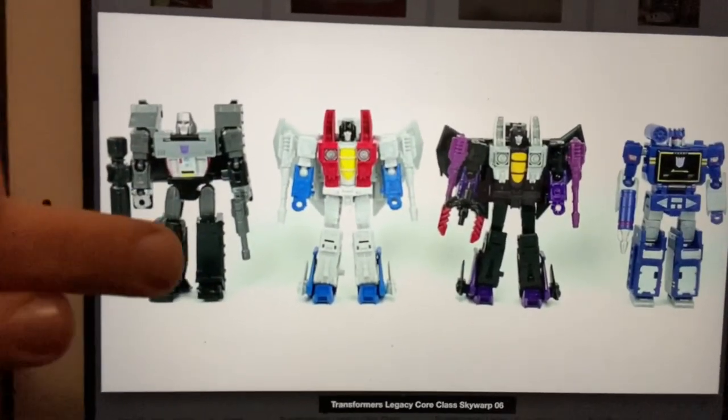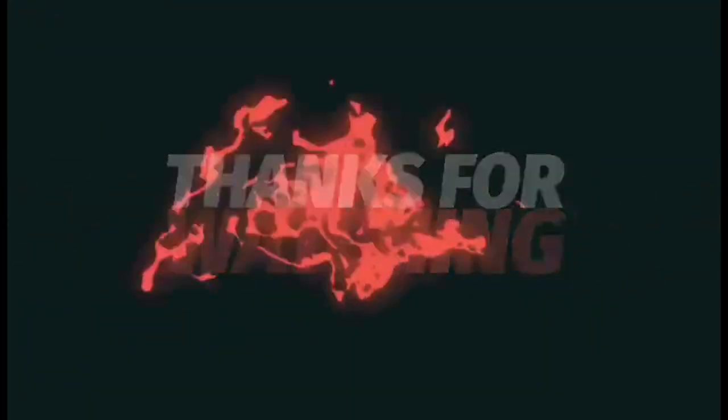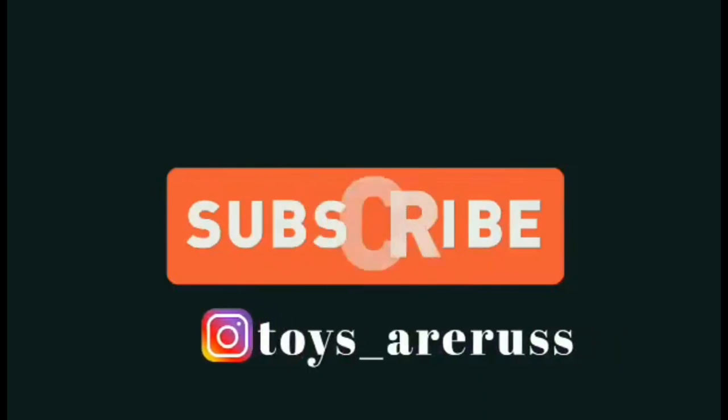There he is with some more Decepticon Core Class figures. These images are all over social media at the moment — I've got them from TFW2005, they're on TFSource etc. as well, but I wanted to share them with you before Wednesday. Take care, thanks for watching, like and comment, and don't forget to subscribe.